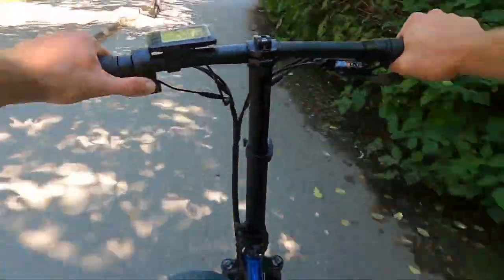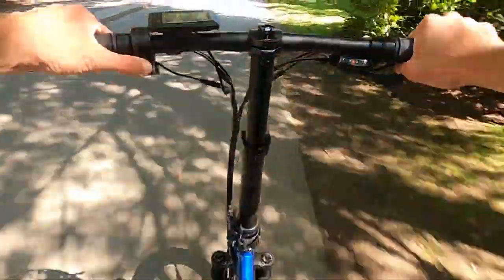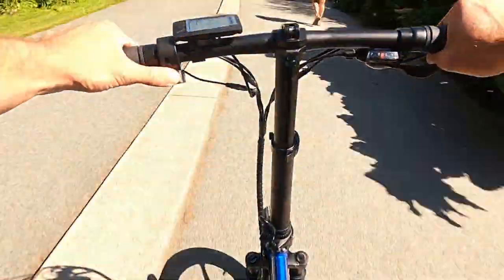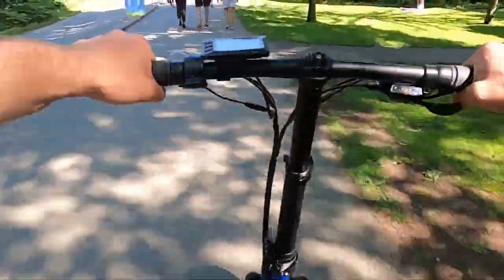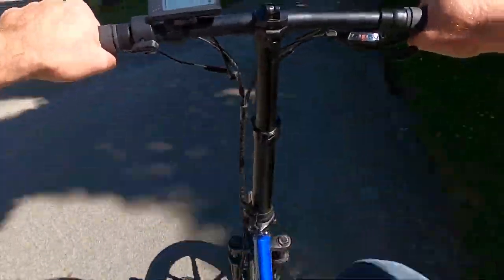Now we've got a better straightaway — I'm going to give it more throttle, and once we're over the hill you'll see how it performs on level ground. Once you're over that hill it just clears you right across any straightaway — we're at about 32 kilometers an hour now, and on a folding bike like this it feels like you're going a whole lot faster. This is great for taking out on a little track or doing some racing with your friends — I can just see everybody loving this bike.